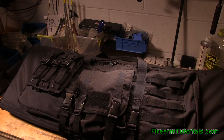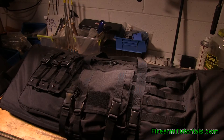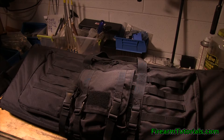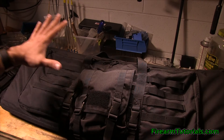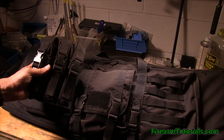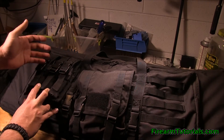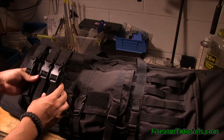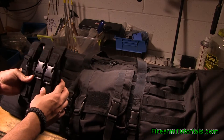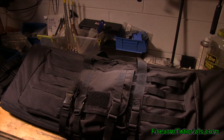If you wanted to do pistol mags, you could do that — you kind of just mix and match whatever you want to put on here. I would say though, if you're going to put something really heavy — like these MP5 mags with 30 rounds of 9mm — these are pretty heavy. So if you carry this bag, just keep in mind that the weight is going to pull this side of the bag down. It hasn't really bothered me too much, but something to be aware of.